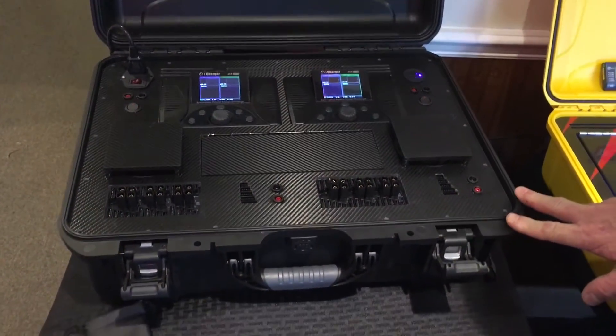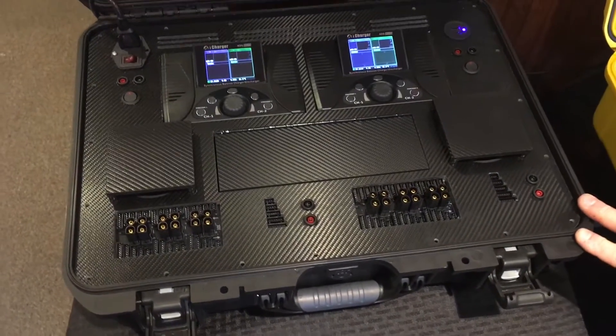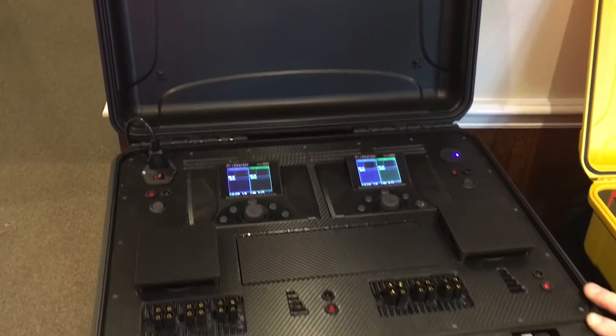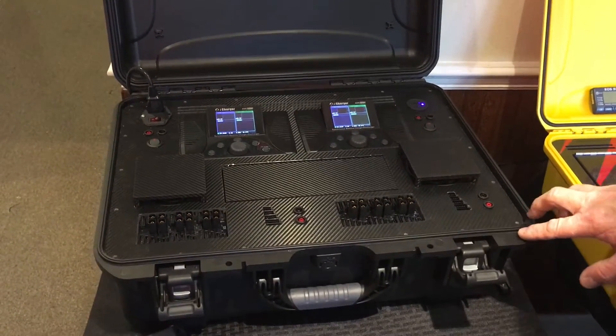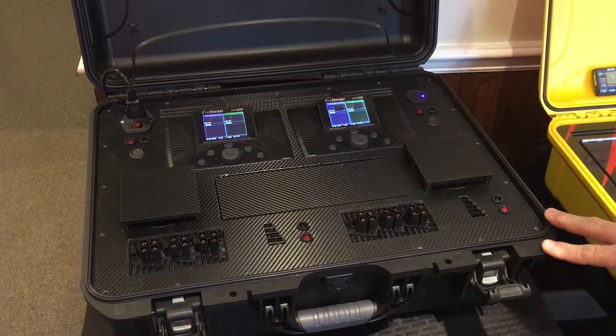Now everybody's seen the Black Ops case — it's been in the last couple videos. We're still waiting on some logos to be done by Team Ninja. We're being very patient. Even if they got them to us, we couldn't get them installed anyways. We've just been slaying for the last two and a half weeks.